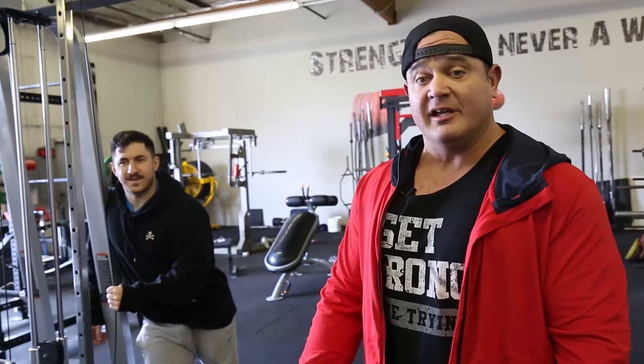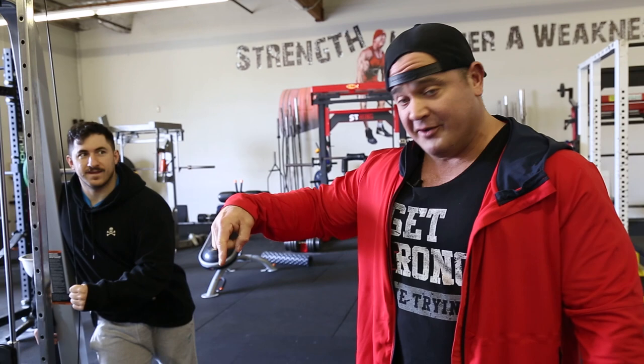This is Mark Bell from Super Training Gym, the strongest gym in the West, here today to show you a jacked and tan shoulder routine.